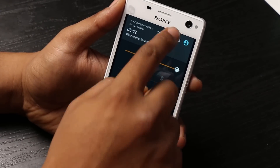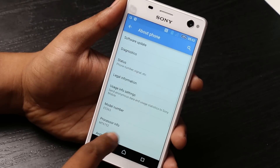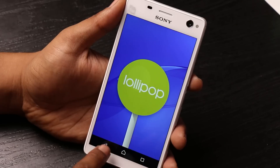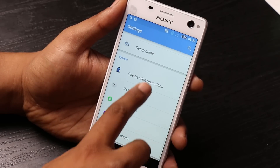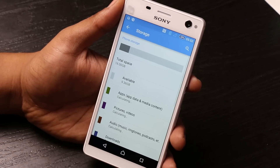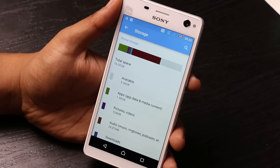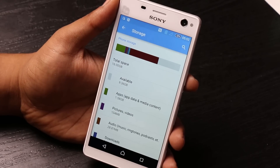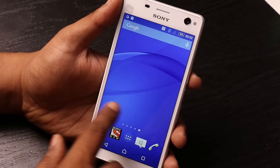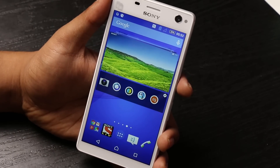Let's look at the software and the storage available for the user. This is built on Lollipop 5.0, and the storage available to the user is somewhere close to 9.36GB, even though the total space is 16GB — that's because of the thick Android skin that we have here.